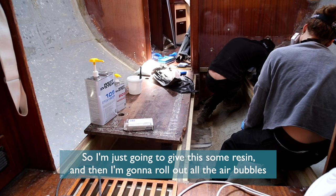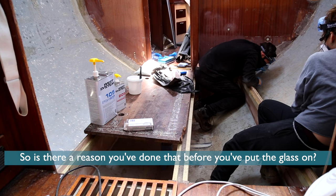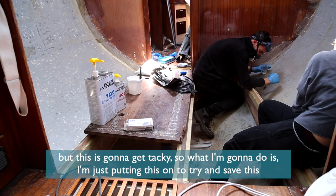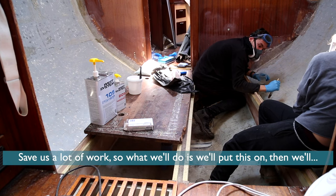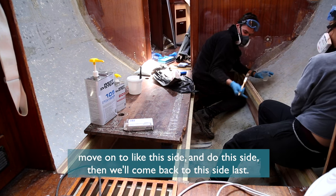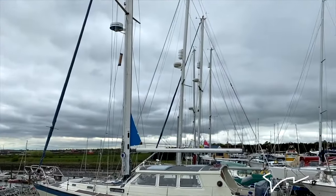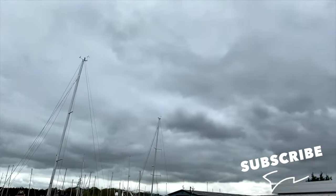We need to cut more glass and make some more resin, but this is going to go tacky, so I'm just putting this on to try and save this. It saves a lot of work — we'll put this on, then move on to this side and do both sides, then come back to this side last. If you haven't already, click that subscribe button and hit that bell to get alerts for each new episode.